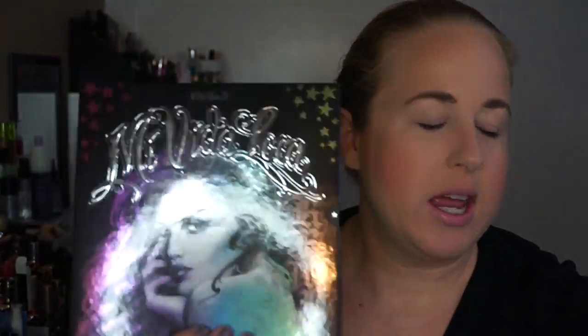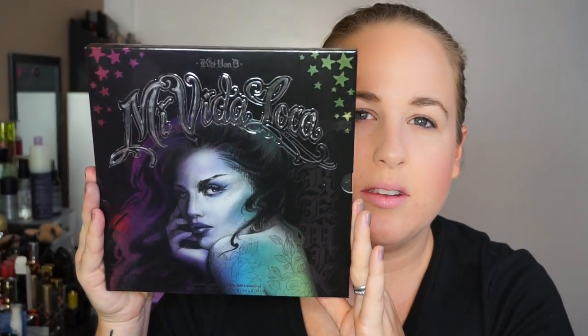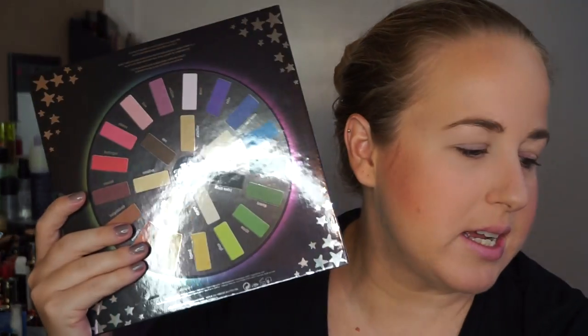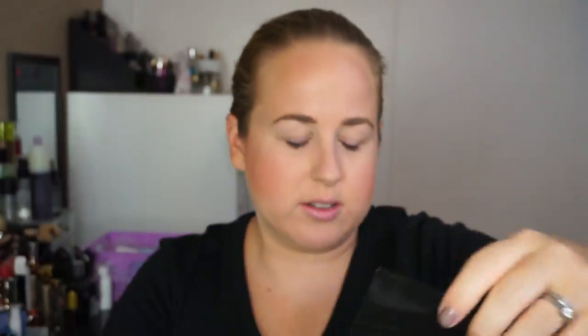Here's what it looks like on the cover. It came in a clear protective plastic wrap that I just took off. This is her beautiful design with different color artwork and stars at the top. It does come with an eye look face card which shows colors on the back and details on how to get these eye looks.